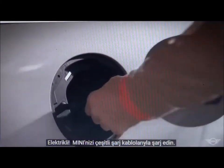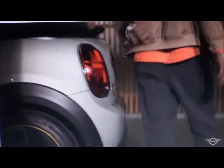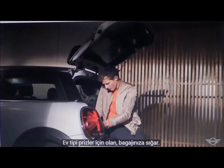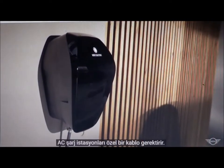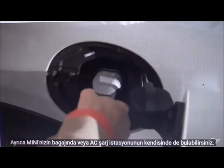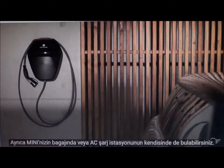Electrified. Recharge your Mini with various charging cables. The one for your domestic sockets fits into your boot. AC charging stations require a special cable — you also find it in the trunk of your Mini, or at the AC charging station itself.